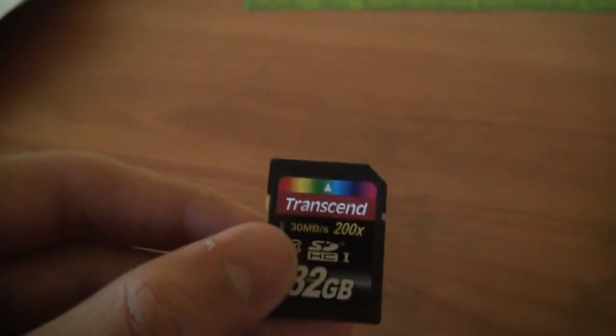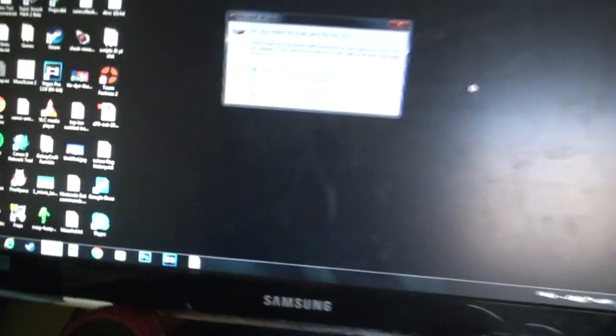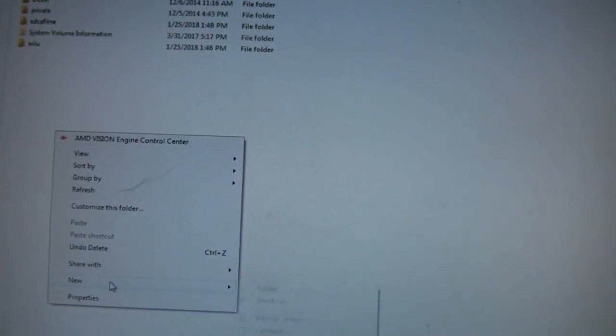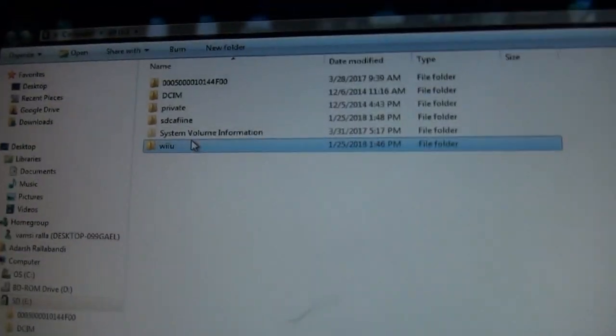So firstly, you're going to need the SD card that you use with your Wii U, or just any SD card in general if you don't already use one with your Wii U. I'm going to use this Transcend 32GB SD card and I'm just going to plug it into my computer. Once you're in here, you're going to right-click, New, and then click Folder.